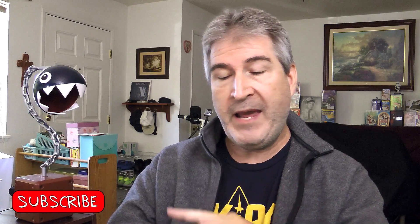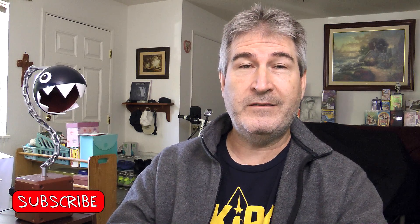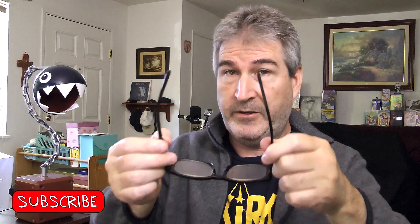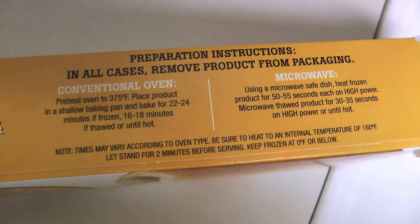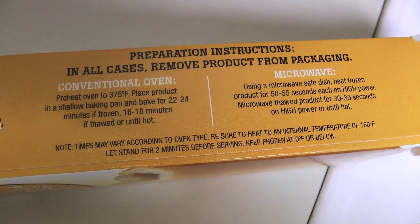This is a four ounce package and there are two Pancake and Sausage on a Stick sticks in the box. Go ahead and don the old guy goggles so I can read the teeny tiny print on the side. There's two ways that you can cook these up: in the conventional oven or the microwave. In the conventional oven you heat it up to 375 and frozen it takes 22 to 24 minutes.